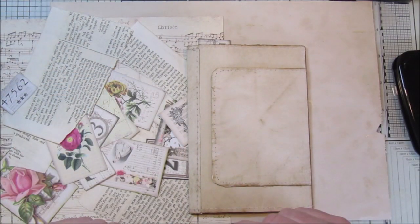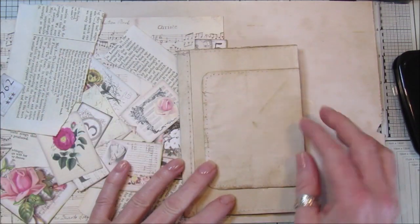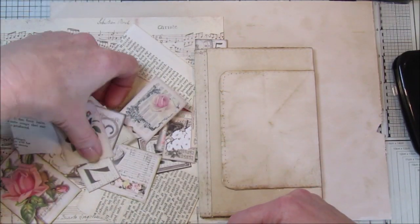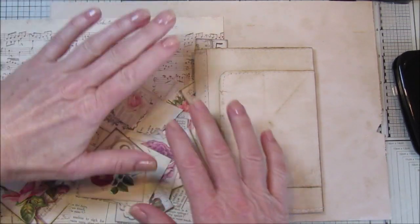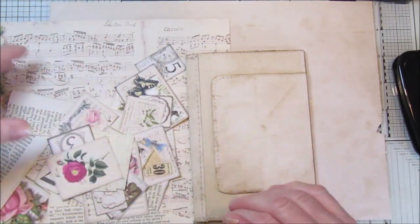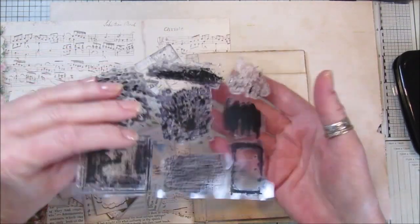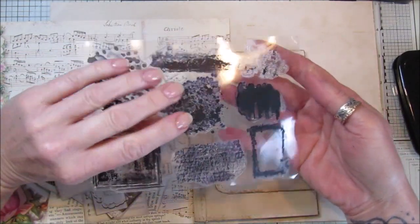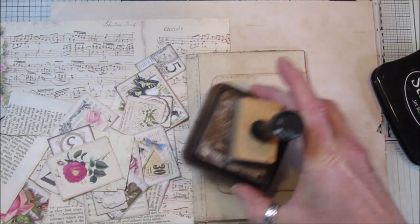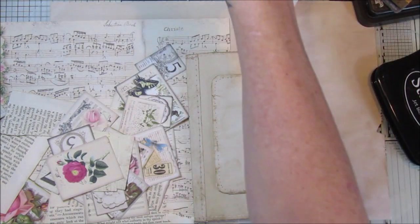Hi guys, welcome back to my channel. It's G from Happiness and Crafting. Today I'm following on from yesterday when we made this lovely little flip out book - I'm just going to embellish it a little bit. I'm going to use some little bits of scrapbook paper, my mini embellishments, a piece from one of my digital kits - I'll pop a link below - a little bit of cheesecloth, some grungy stamps from AliExpress, a bit of Stays On ink, tacky glue and a glue stick.